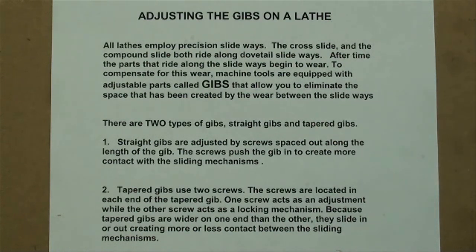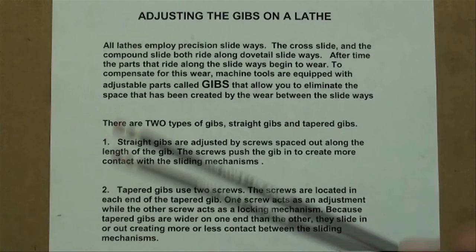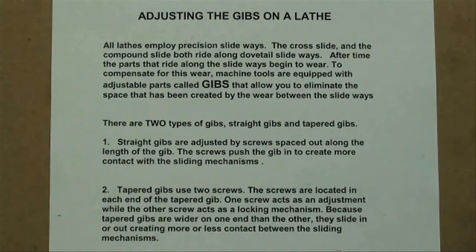There are two types of gibs: straight gibs and tapered gibs. Straight gibs are adjusted by screws spaced along the length of the gib — the screws push the gib in to create more contact with the sliding mechanism. The Craftsman Atlas lathe is made that way, and that's the one I'm going to adjust today. My Clausing lathe, a Hardinge I have, and the Bridgeport Mill have tapered gibs, which use two screws located at each end. One screw acts as an adjustment while the other acts as a locking mechanism. Because tapered gibs are wider on one end, they slide in or out creating more or less contact between the sliding mechanisms.